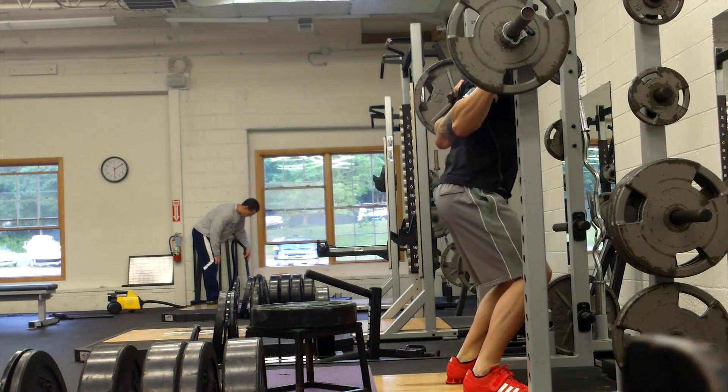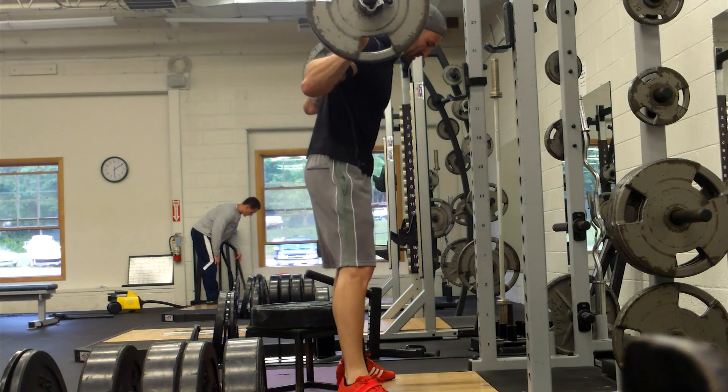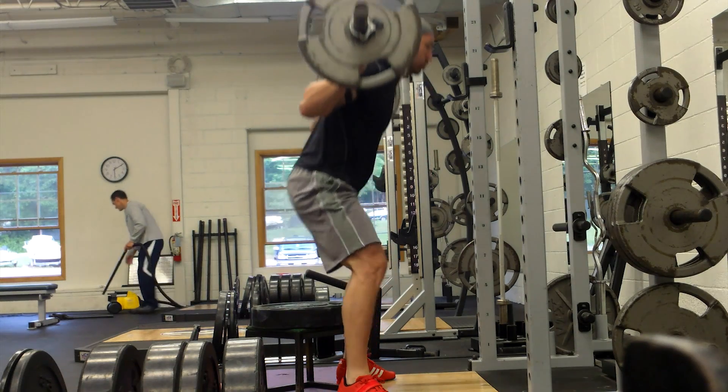Hey, what's up everybody, welcome back. It is Brandon again. You are watching some of my box squats from today, which is Thursday, June 20th.